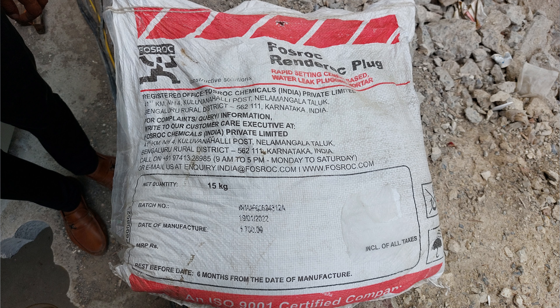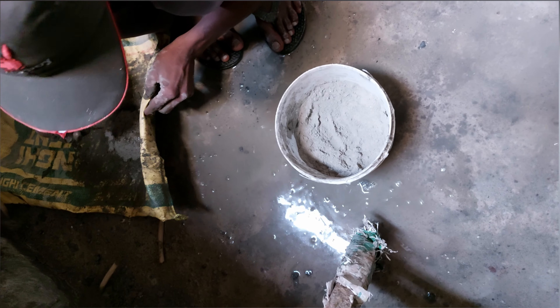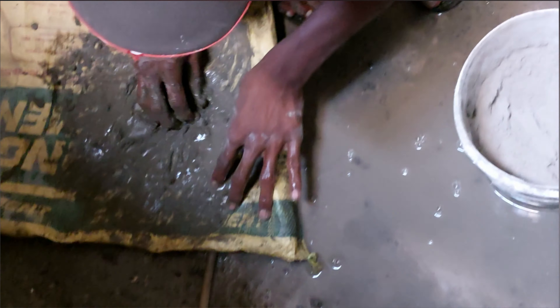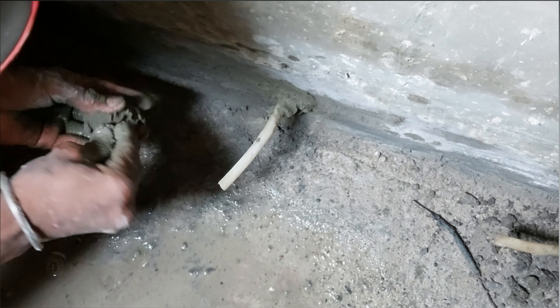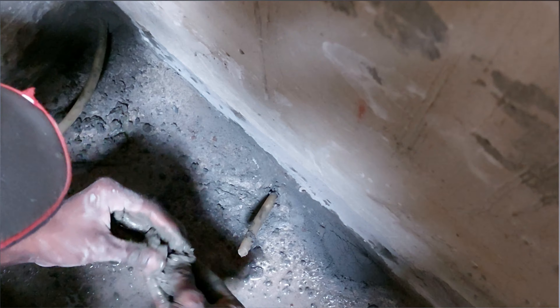Now we will see its mixing and proportion. We need to take one part of clean water and add 3 parts of Renrock Plug, and mix this rapidly like this. Then our paste is ready, using which we will fix the pipe in each hole. Then we will have to wait 4-5 hours to let it set properly.